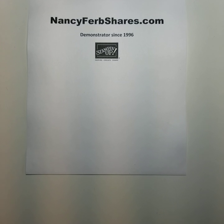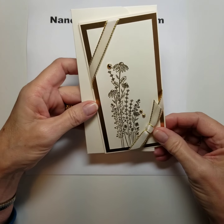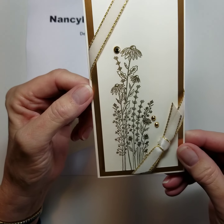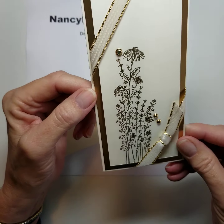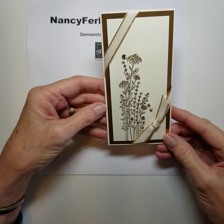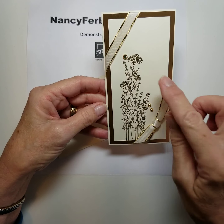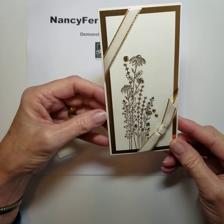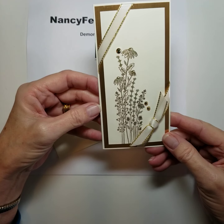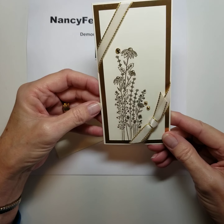Last but not least, I couldn't resist getting out the gold embossing powder. Isn't this an elegant card? I think this would make a wonderful sympathy card — very simple, elegant, exquisite. These fine lines really emboss nicely. And just with a little gold foil paper around the edge. So pretty.